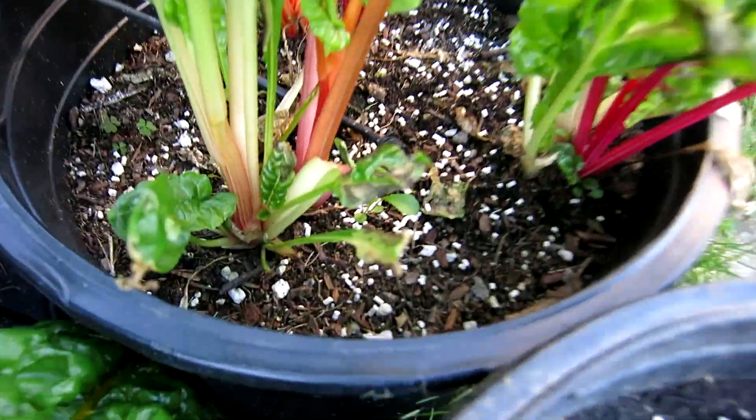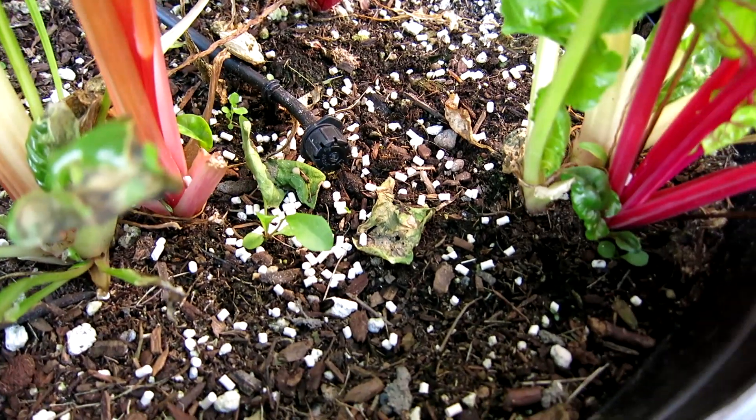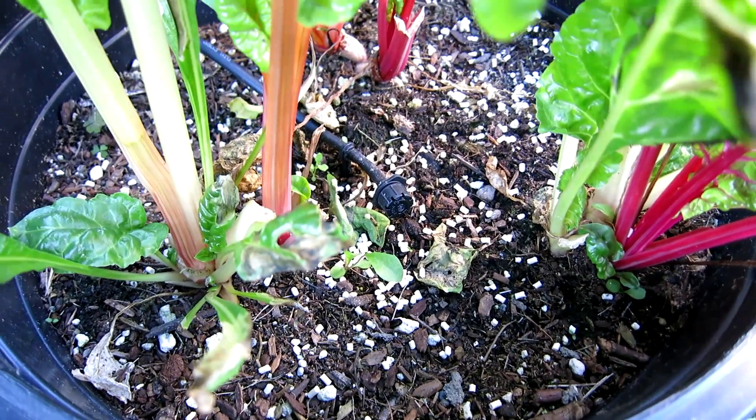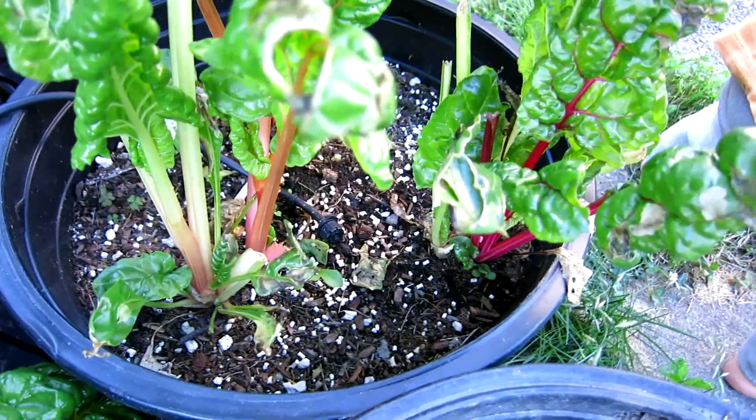And the little white pellets are slug bait. They're non-toxic, but we do have lots of slugs. We do live in the Pacific Northwest, so slugs are definitely a threat to the garden — not that they're hard to catch or anything.